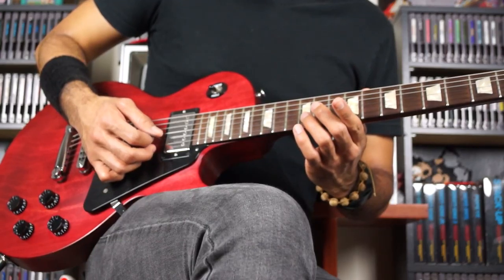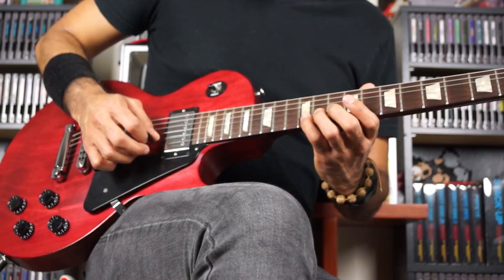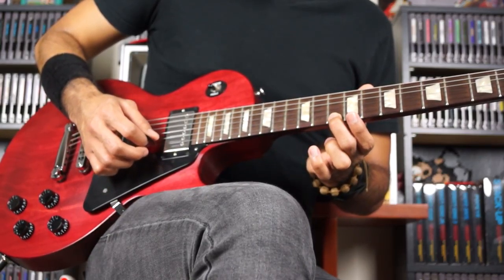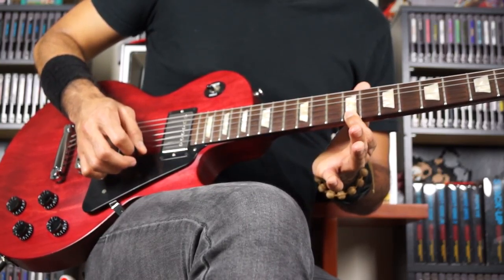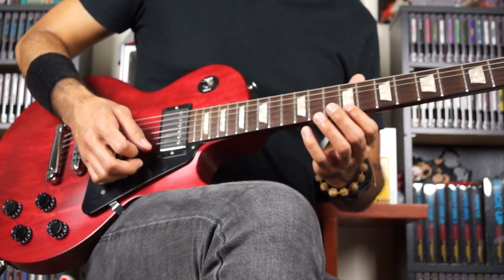Now that immediately loops us back into the beginning. Fingers are: 4, 3, 2, 3, 4, 3 — high E — 2, 2, 1, 2, 1, up, 2. Down 1. So now we loop that section one more time.